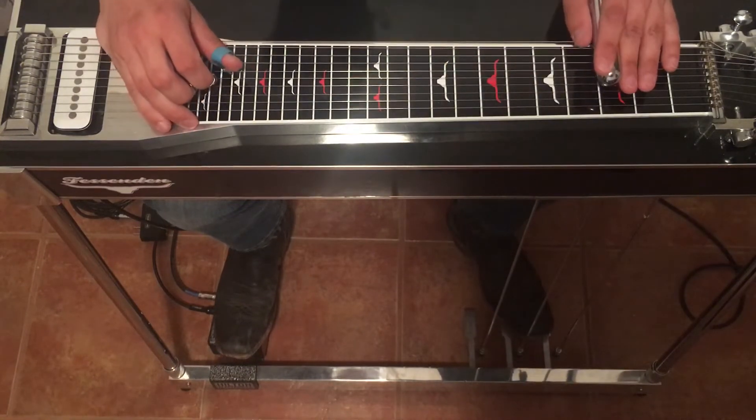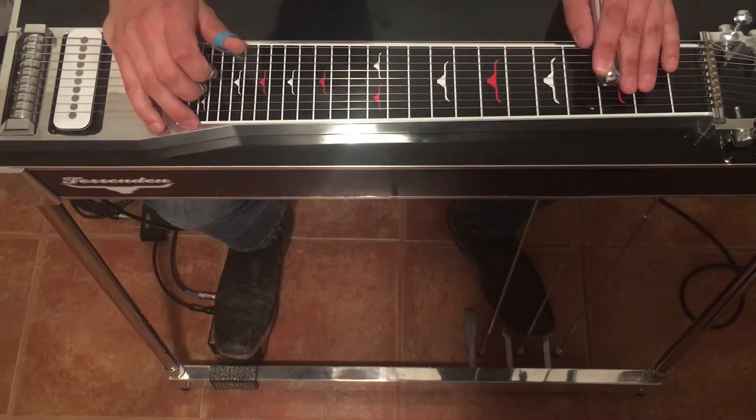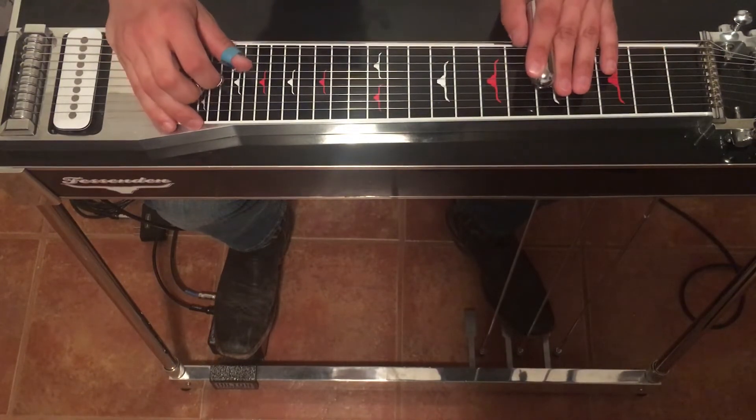Then to the 3rd fret, hit 6 and 5 open. 5th fret, same thing.